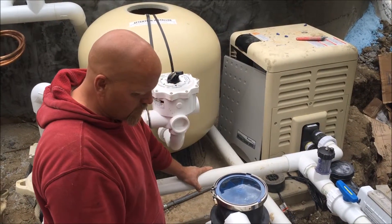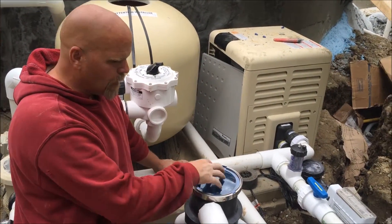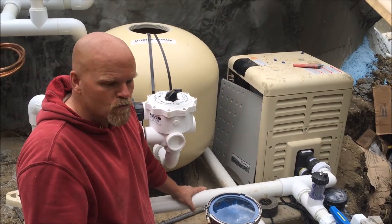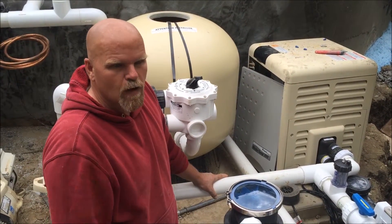A lot of the systems out there don't have valves like this. They have little plugs to try to plug in the inside, and there's really no way of air-locking it. But by simply building a manifold using a dozen 45s, we're able to separate it all out and put a valve on each one, and it solves the problem. We've had no issues.